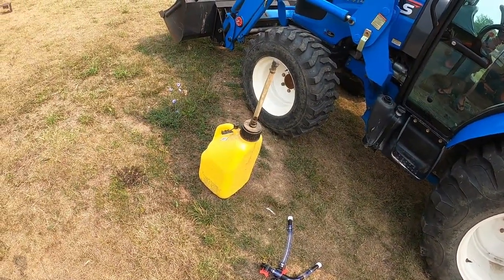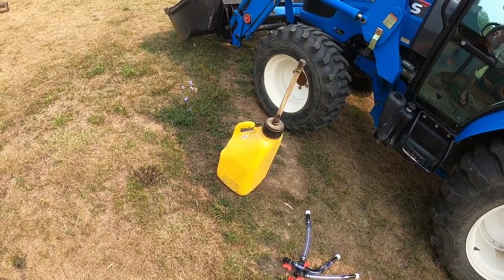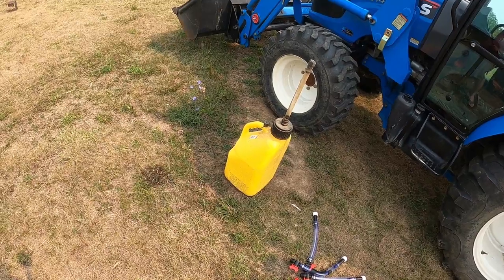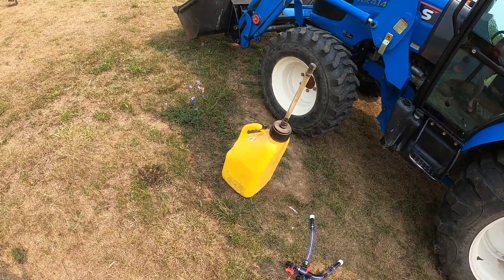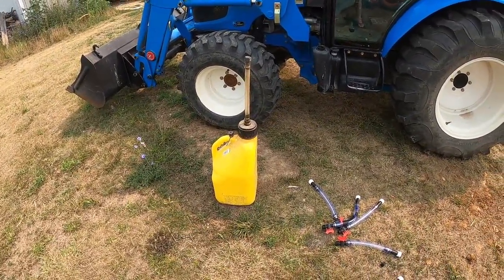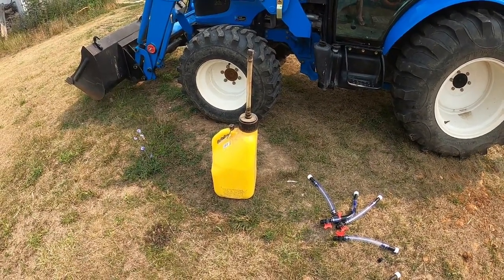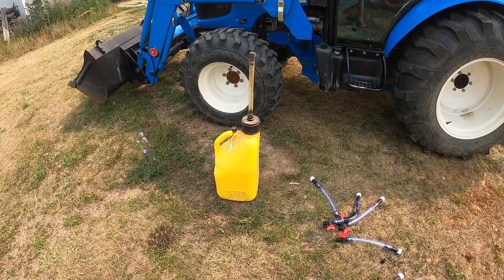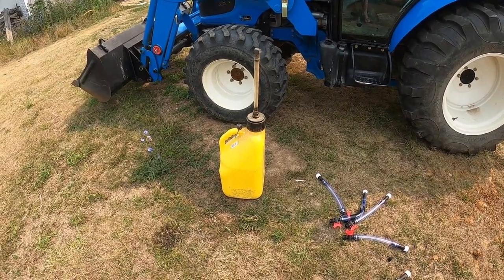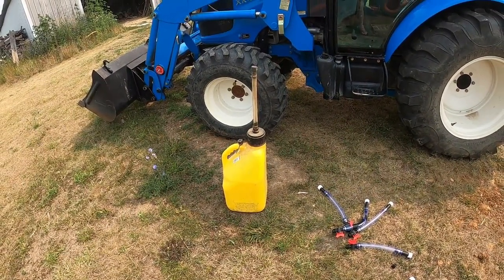Hey, it's Matt with McGee Farms, and I'm going to talk a little bit about some fuel tanks today. Something that a lot of us find frustrating — it seems like every time something new comes out as far as a fuel jug goes, it works worse than the previous one did. I remember back in the 80s and 90s buying these fuel tanks, and 20 years later they're still working. Now you buy one and you're lucky if it lasts a year or two. The plastic starts falling apart, and it takes you 20 minutes to put five gallons in something.